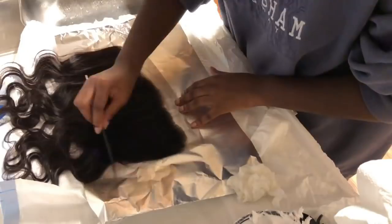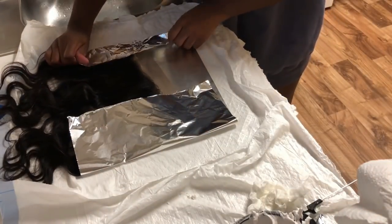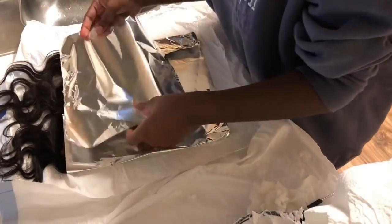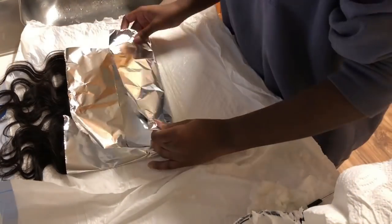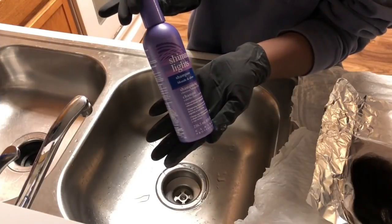Now I'm going to cover the frontal with another piece of aluminum foil and let it process. I let it process for about 25 to 30 minutes. You want to keep checking on it just to make sure it's not over-processing.